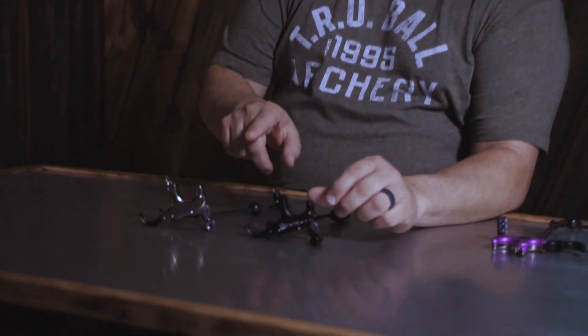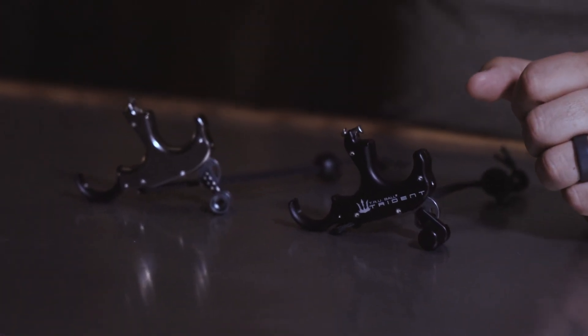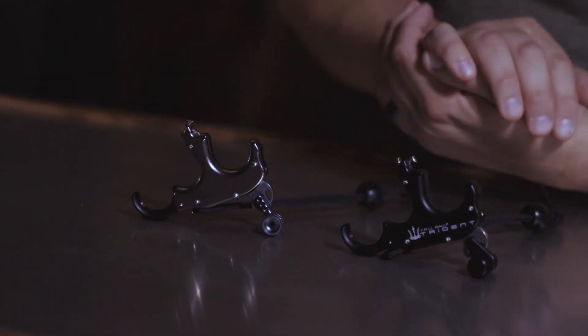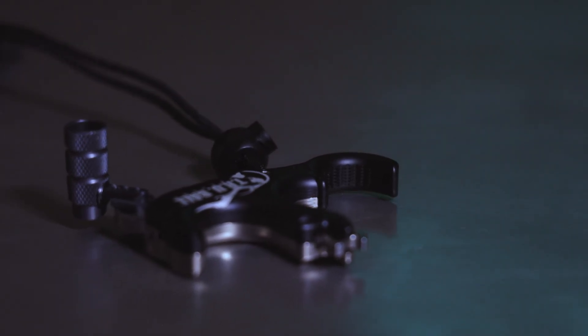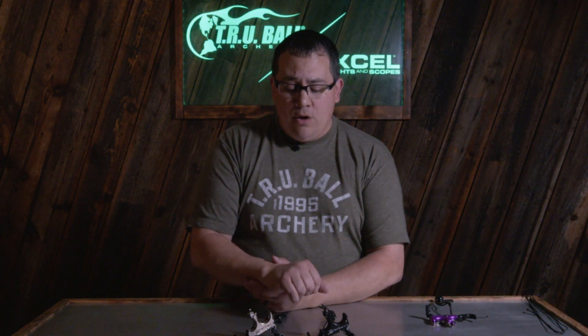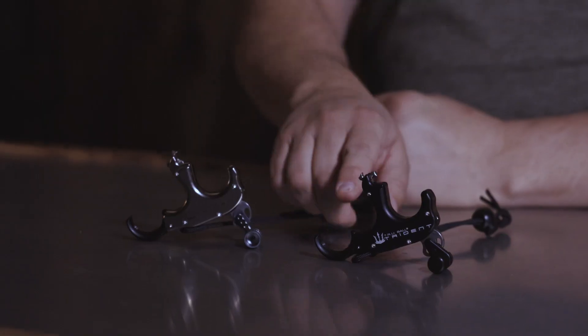Now going further into the features: the TriStar bail automatically resets upon each firing, with a magnet helping locate it. That is consistent across all models. All of our releases now come standard as a three-finger model with the flex finger piece installed. Starting in 2023, additional four-finger pieces are sold separately — you won't see those in the package with the newer product. This applies across the board for our Goats, Blades, and any release sold with finger pieces; they will now come as three-finger.